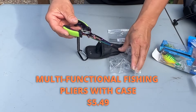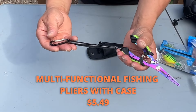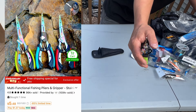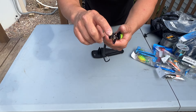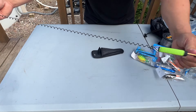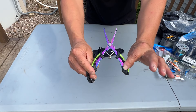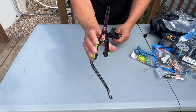For $5.49 we got a set of fishing pliers. I wanted extra pliers because ours were running low and getting dull. These have a cool purple and blue rainbow color. They've got a good cutting edge at the bottom and a crimping feature. There's a stretchy cord, good spring action, and they're not too big — my son and daughter can use them. They come with a carabiner clip so you don't lose them, especially in the kayak. $5.49 for these.